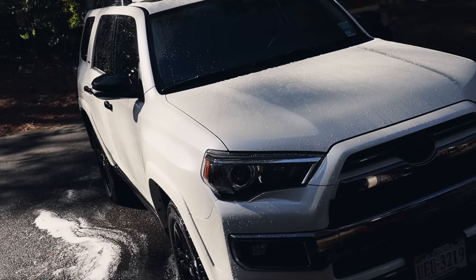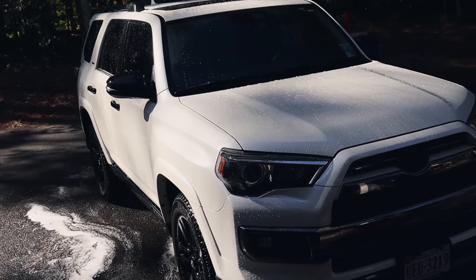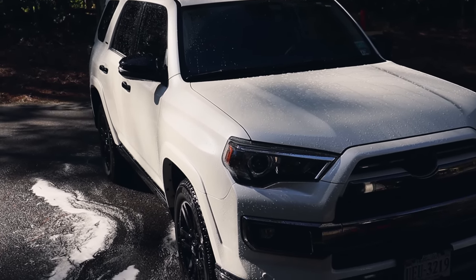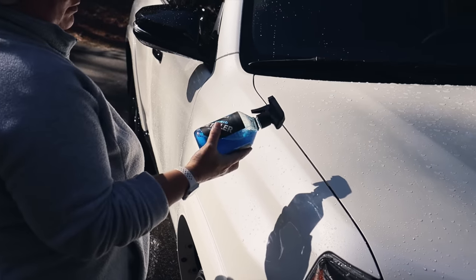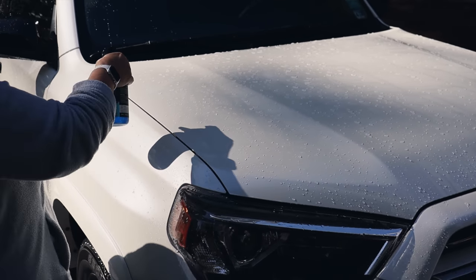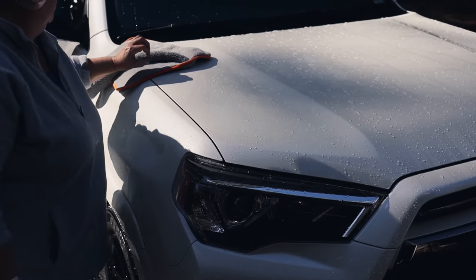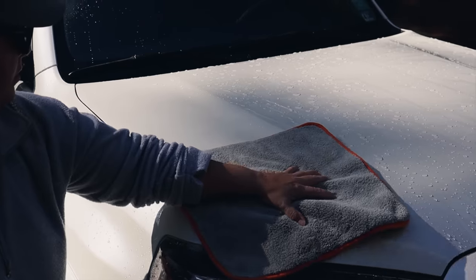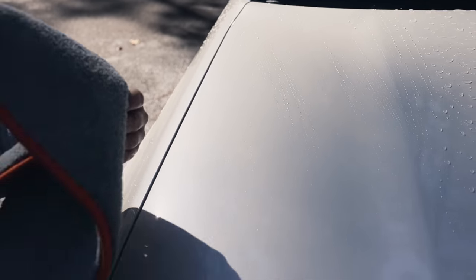For maintaining the coating, we're going to use a topper. Essentially it's using another ceramic-based spray to apply on top of the existing ceramic coating. With AM Details Hybrid Detailer, it can be applied dry or wet — it aids with drying and adds another hydrophobic layer.